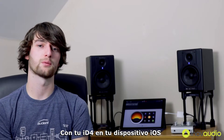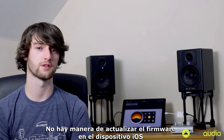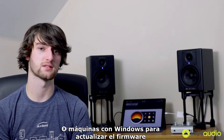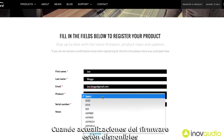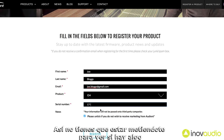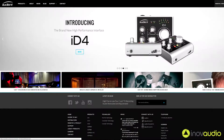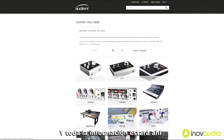The last thing to be aware of with ID4 on your iOS device is that there is no way of updating firmware on the iOS device itself. You'll need to plug it into a Mac or Windows machine to update the firmware. If you register your product, you will be emailed when there are firmware updates available, so you don't have to keep plugging it in to check.